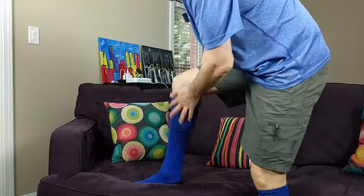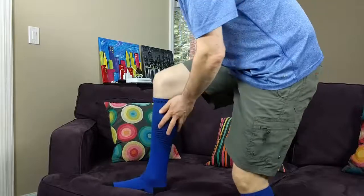I've got the first sock almost on. As I said, you've got to do a little bit of work to get them on — they go right up to about my knee. I'll put the other sock on. Okay, so here you go, got them on — very comfortable.